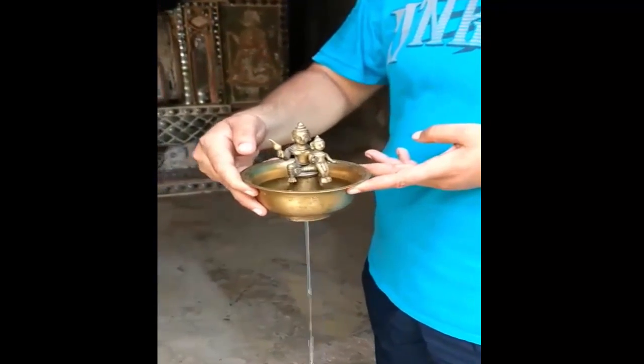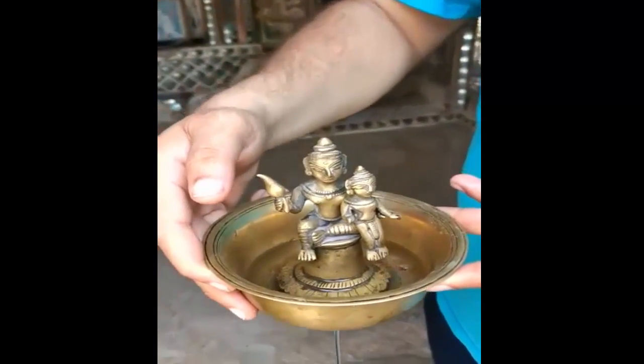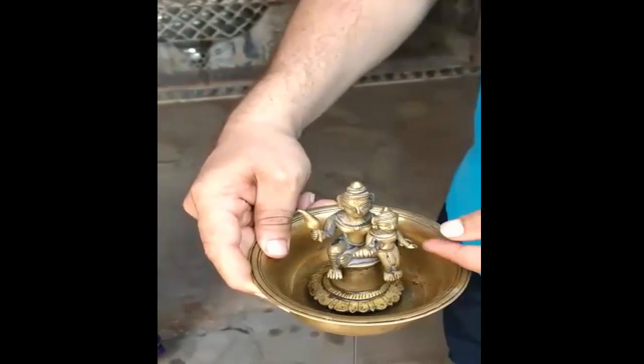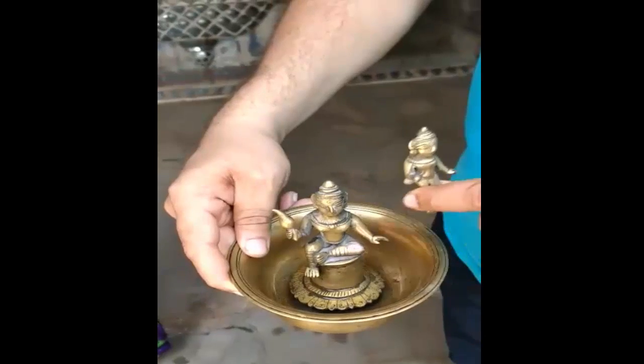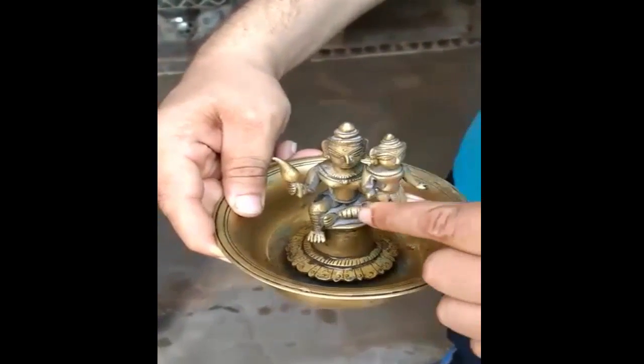Here you can see water being drained out from the hole below the cup. Once it starts, the whole water drains out from the cup. Now we will try and solve the mystery behind this cup through a simple science experiment.